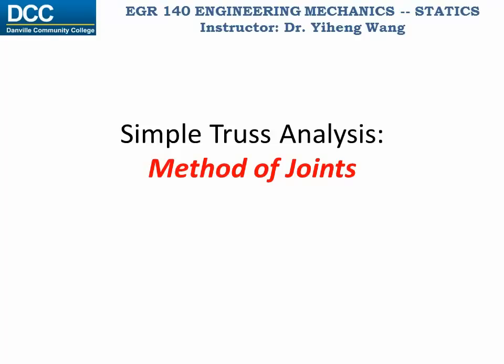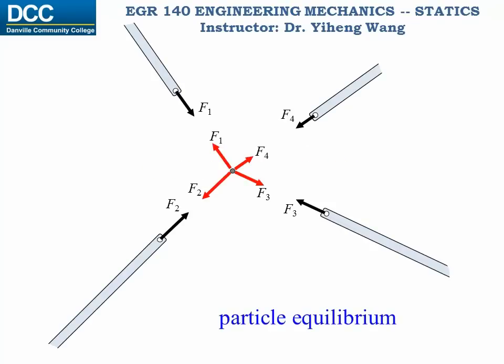In this video we are going to introduce the method of joints for the analysis of simple truss structures. As introduced in the previous video, the forces exerted by the pin to the truss members are actions and reactions with the forces exerted by the truss members onto the pin. Therefore, in order to determine the forces inside the truss members, we can solve the forces on the pin instead by applying particle equilibria method. And this is called the method of joints.